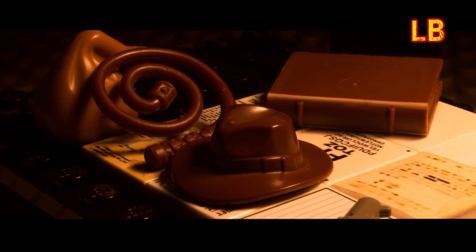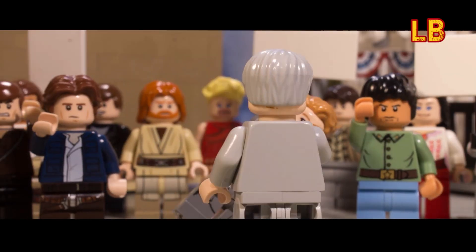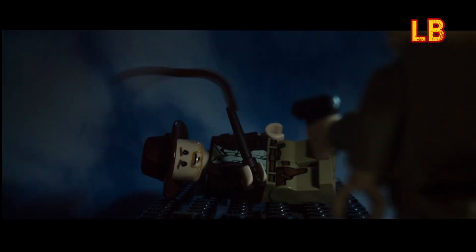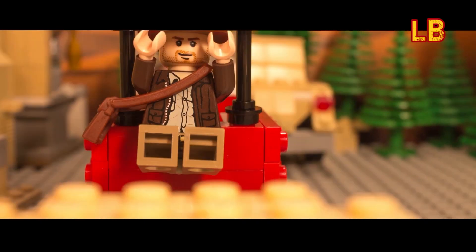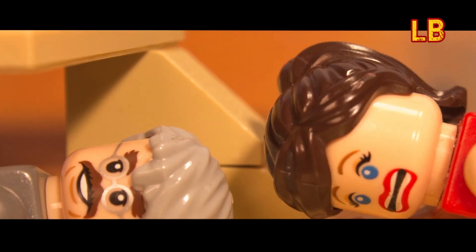Since my last book review, you may have noticed that I finished my first Indiana Jones animation — the recreation of the trailer for the upcoming film Indiana Jones and the Dial of Destiny. I'm absolutely thrilled with how this has turned out, and in case you have missed it and would like to see it, I have added the link in the video description below.